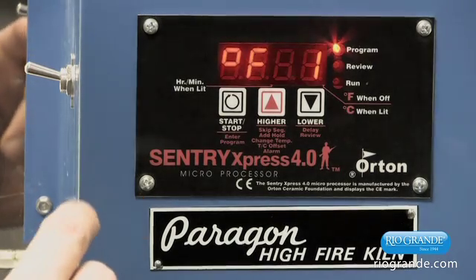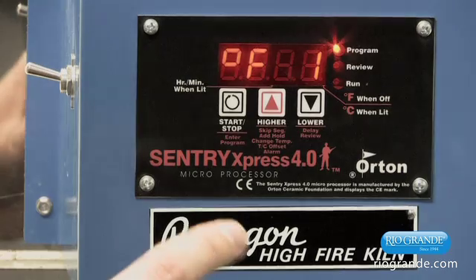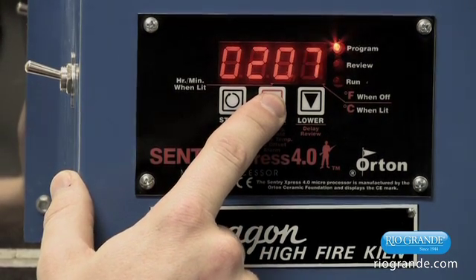It's then going to prompt you with the degrees F, asking to what temperature we are going to fire the kiln in the first segment. We're going to go ahead and enter 500 degrees.